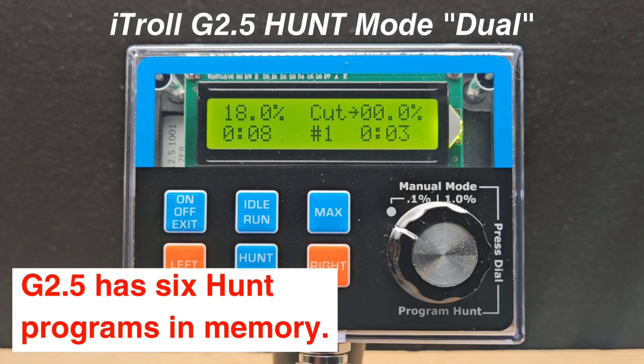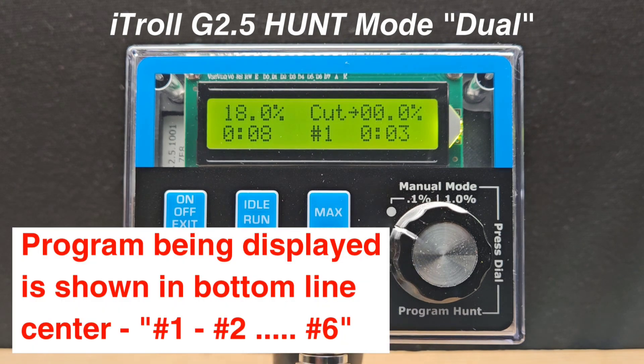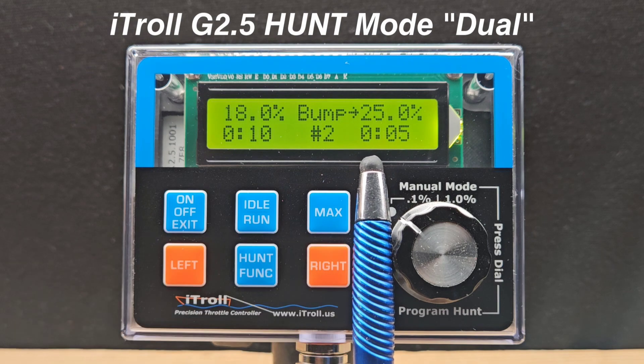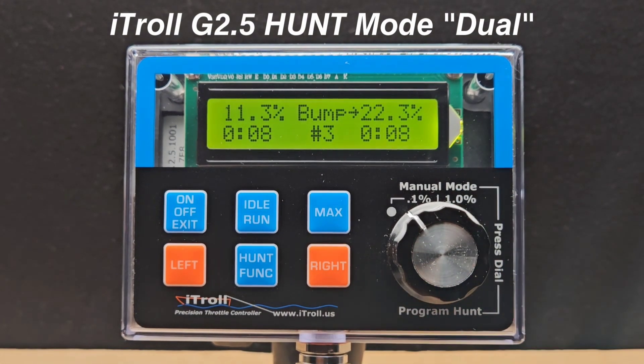You have six hunt programs in the G 2.5 memory. This program trolls at 18% throttle for eight seconds, then cuts the throttle to zero or idle and stays there for three seconds, and the pattern just repeats itself. This program shows 18% throttle for 10 seconds, and then the throttle is bumped to 25% and held for five seconds.